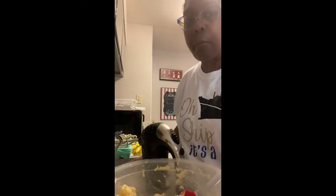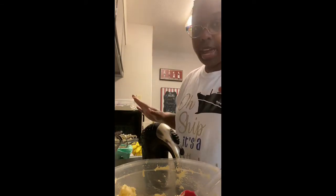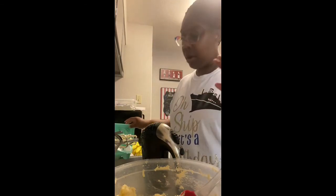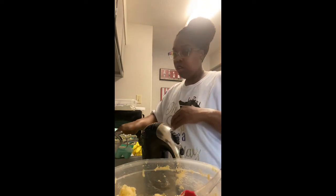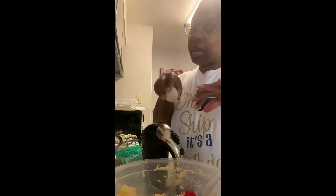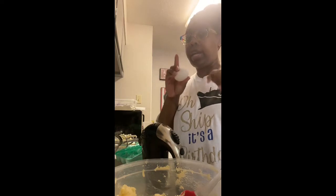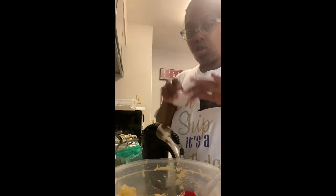So now we're going to put the eggs. The recipe calls for five large eggs at room temperature, so my eggs have been sitting out. You're going to mix one egg at a time — put one egg in and mix it, then put another egg in and mix it, and so on until you do all five, one at a time. So I'm going to go ahead and do that and I'll be back.